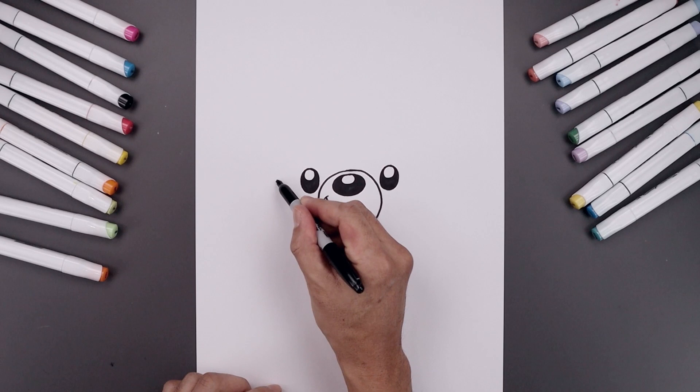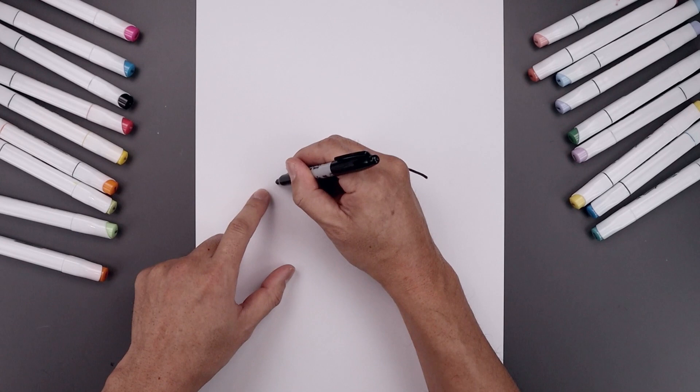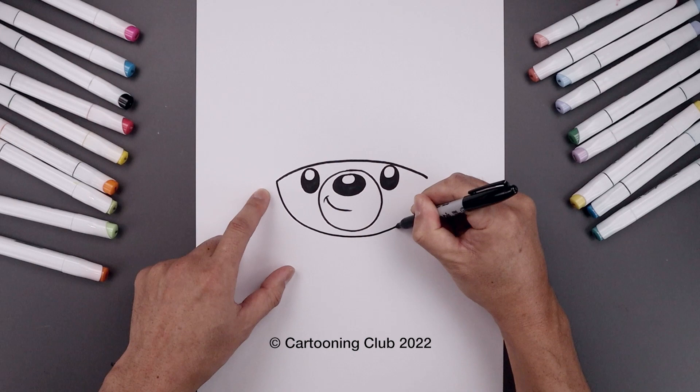Now from here we're going to move up and draw the bottom edge of the hat. Let's start all the way over on the left side, curve this up above the eyes, in towards the center and then bend that back down on the right. Let's go back to the side and curve the bottom of the head — we're going to come down, bend that in underneath the muzzle and pull that up on the right side.